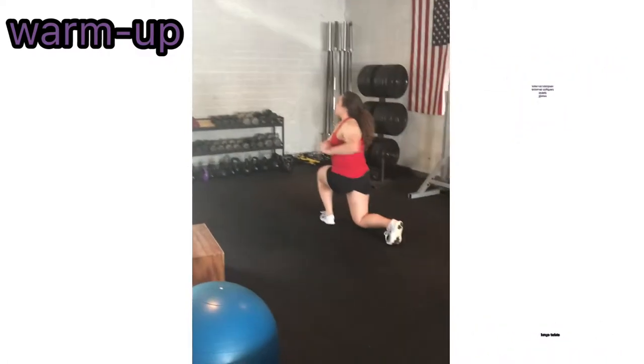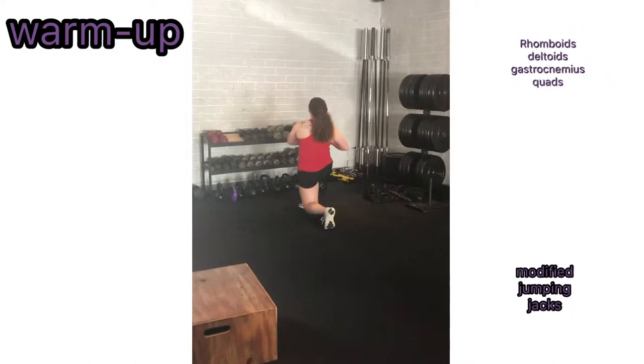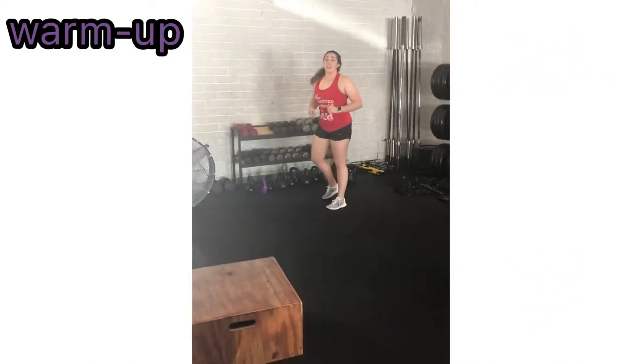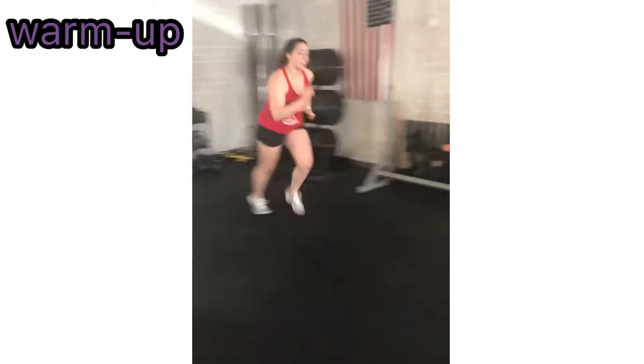As you are in a lunge position, use flexion of the arm at the elbow holding your arms chest high. Laterally and medially rotate your trunk from side to side. Bring your back foot up to the starting position and with the opposite foot repeat these steps. Then complete a modified jumping jack, followed by running back to the start line.